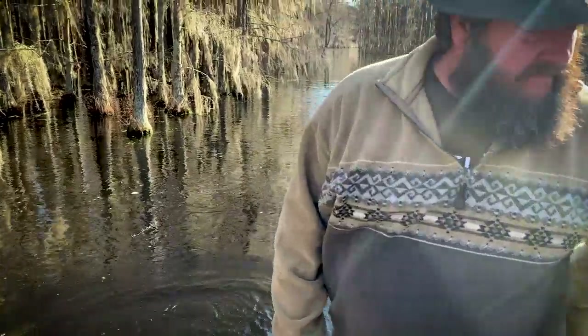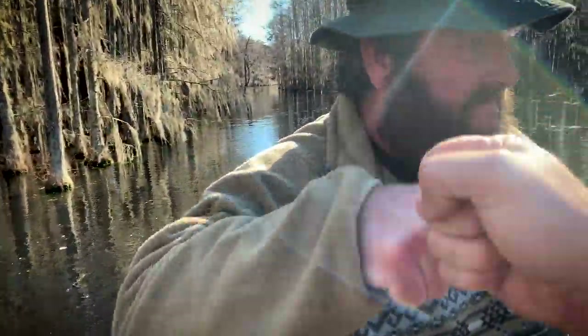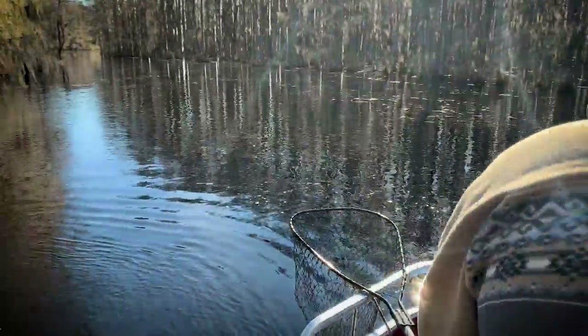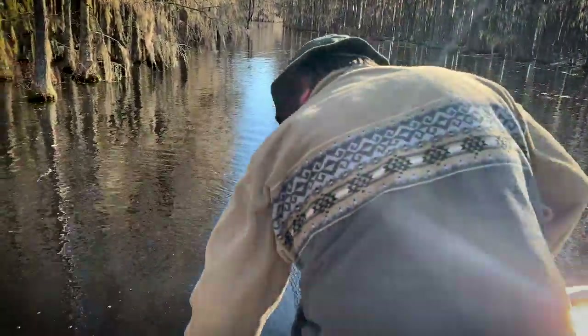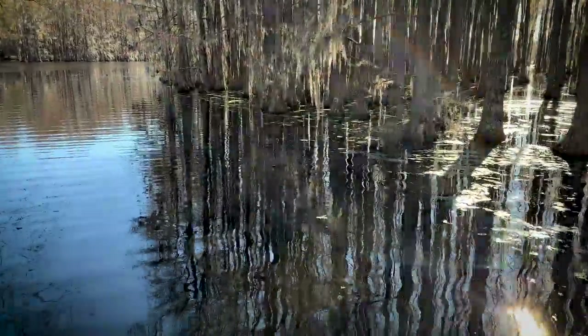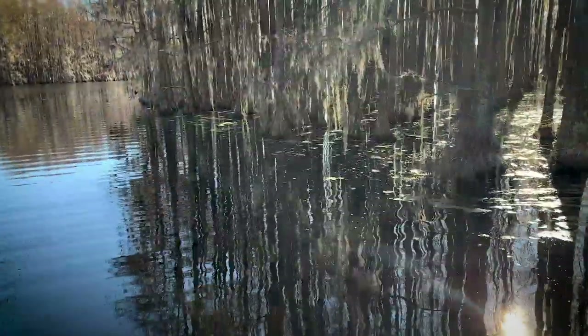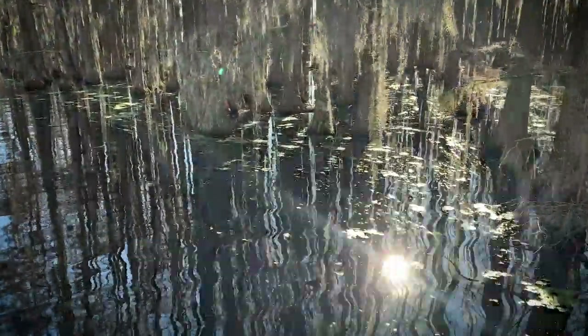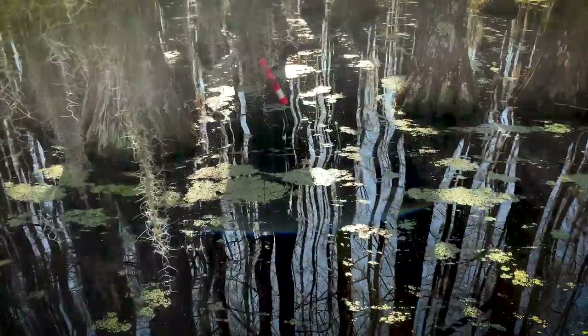Alright, let's check this. That needs to teach us a lesson too — to check. Even though it's not moving, you need to get closer to be sure. See if that one starts moving when we get close. It's pretty still, isn't it? Yeah, the line's limp. Yep, nothing on that one.